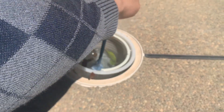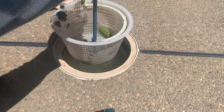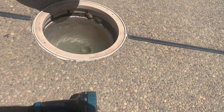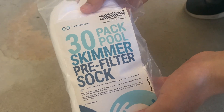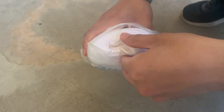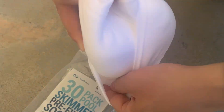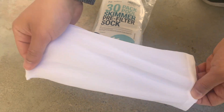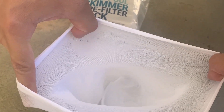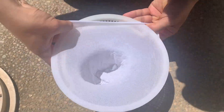Just remember to run the filter after you apply any chemical, and backwash or clean the filter as needed to maintain efficiency. Clear the skimmer basket often. I recommend getting skimmer pre-filter socks — they prevent small debris from getting into the filter so you don't have to backwash or clean the filter as often.